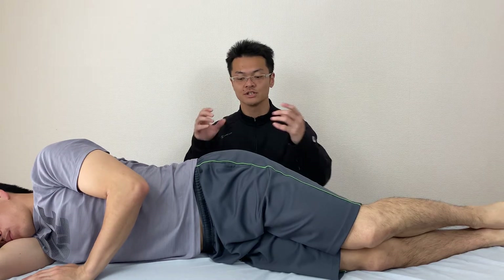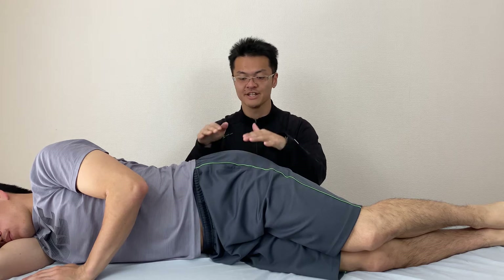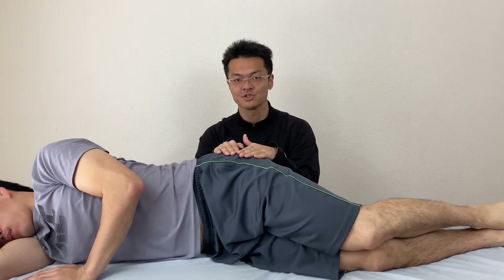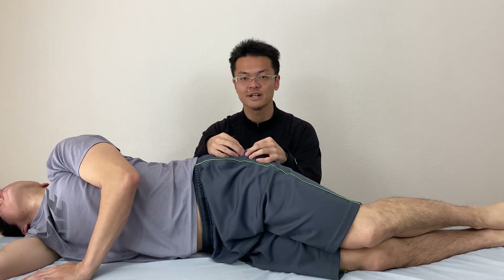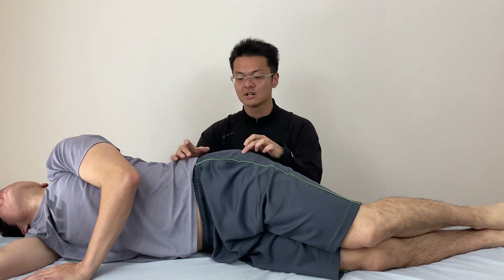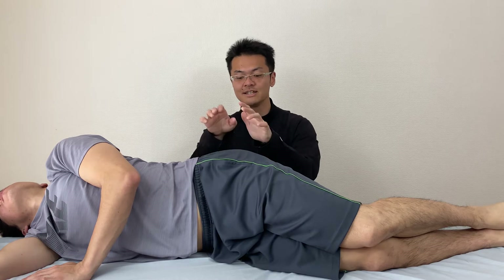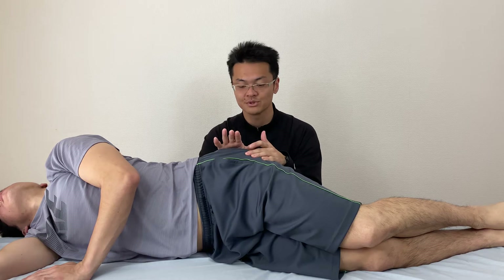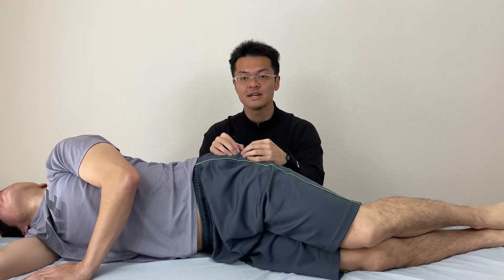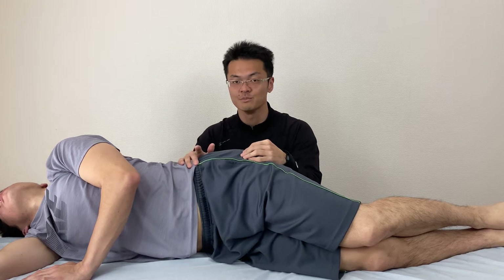In this video, I show you a technique demonstration around the hip joint, especially the lateral side of the hip joint. In this area, there are so many muscle attachments, like gluteus medius, gluteus minimus, and deep lateral rotators. These muscles are so important for hip movement, hip stabilization, and pelvic movement.